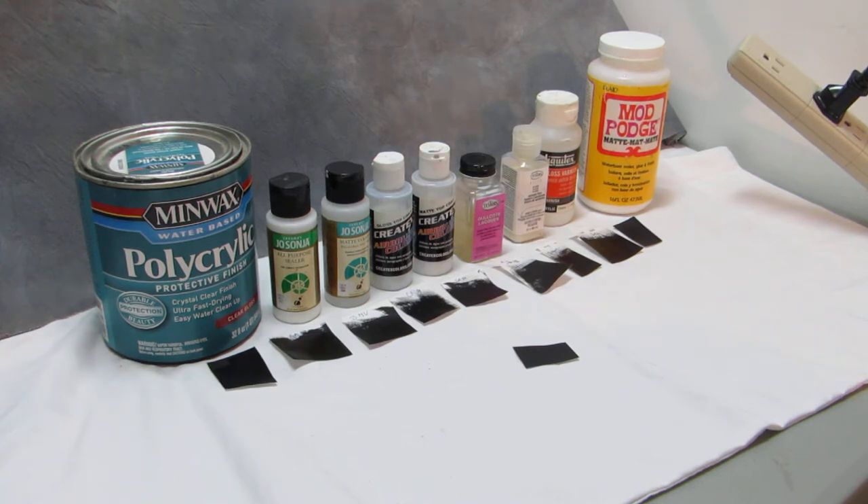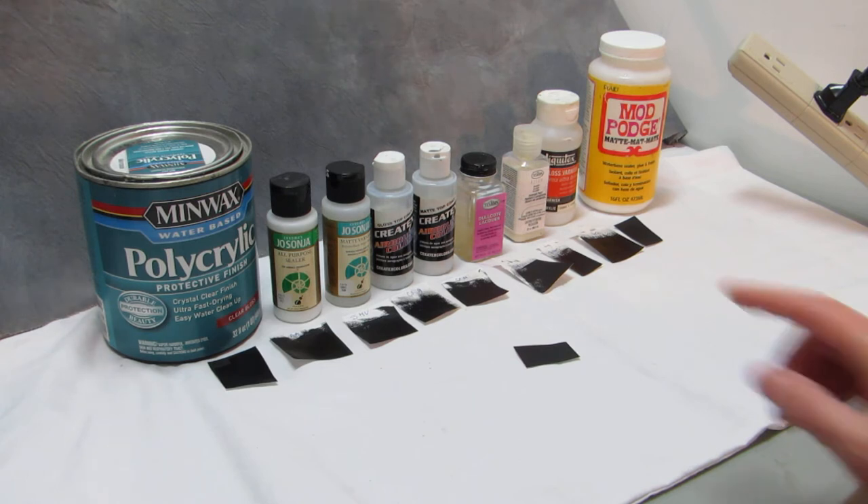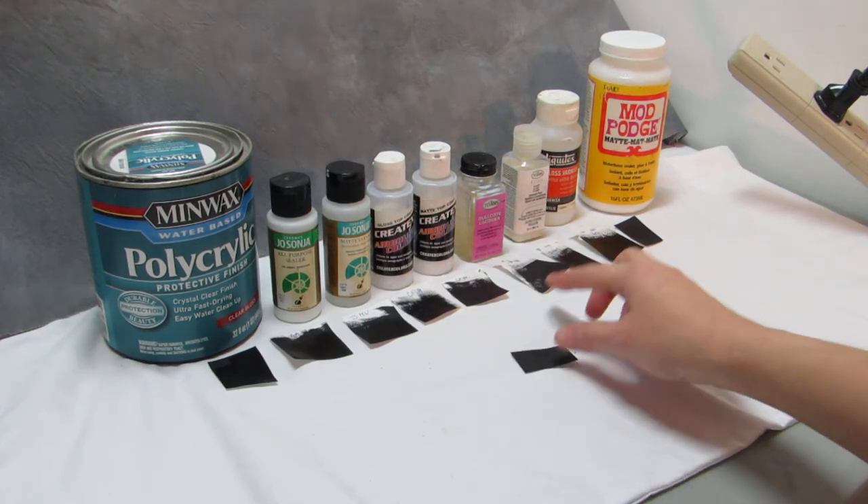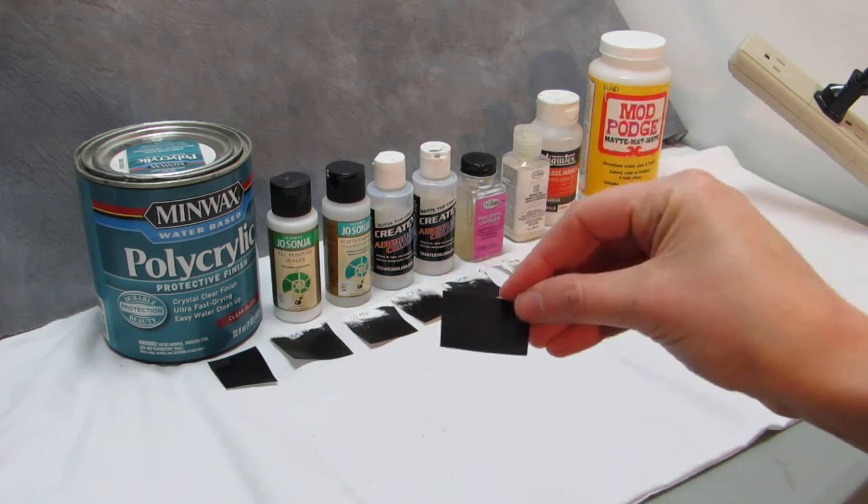A lot of these seem to be very similar even though they have different names and different finishes, but a lot of them are very satiny. There's only like two or three here that have a really good gloss to them, so we'll go through them and I will show you. This is our little control swatch here — it's just black primer on a piece of paper which is pretty dull.